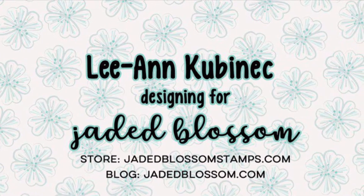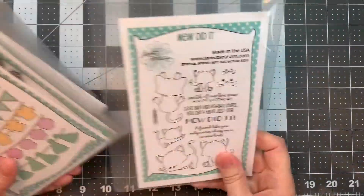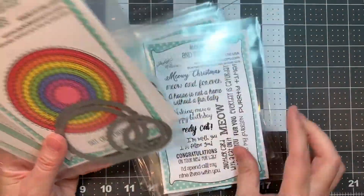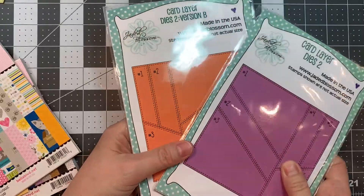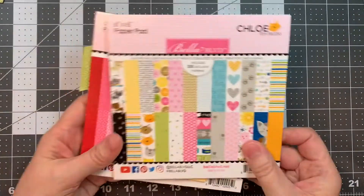Hi everyone, Leanne here from Jada Blossom, and I have a fun cat card set to share with you today. I'm using Jada Blossom's Mew Did It, Birthday Banner Dies, Party Animal Stamp Set, Meow and Forever, Stitch Circle Dies, Scallop Circle Dies, Card Mat Dies, along with our Card Layer Dies 2 and the Card Layer Dies 2 Version B.